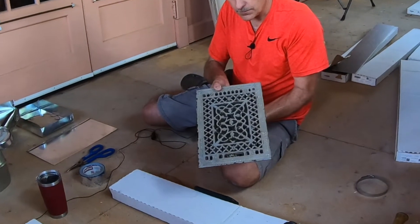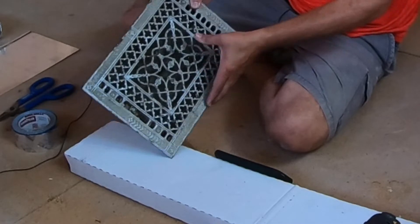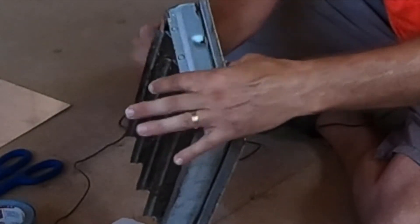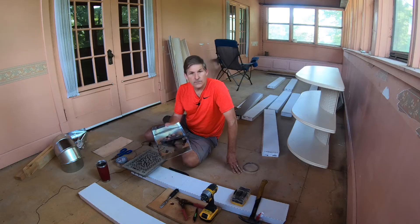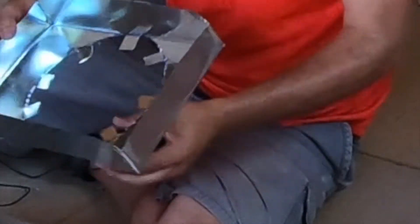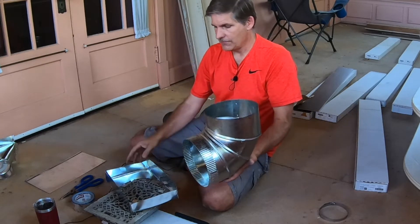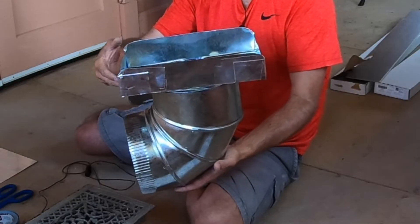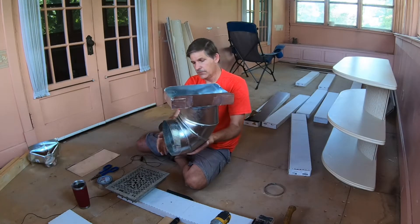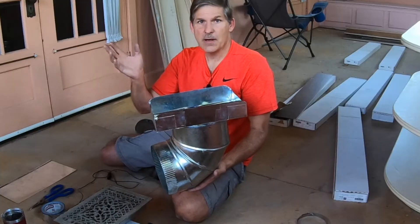We've got these old grates and they're really beautiful — we didn't want to throw them out. We wanted to keep that look in the house, so we needed a box that would fit this opening, which is about two and a half inches deep. What I did was basically build boxes out of sheet metal sheets you can buy and cut to shape. I made a box that's two and a half inches deep so the grate fits right inside it. I've got tabs on it because the box will sit inside the joist cavity coming up from downstairs, and we'll attach it to the elbow so the grate fits right inside.